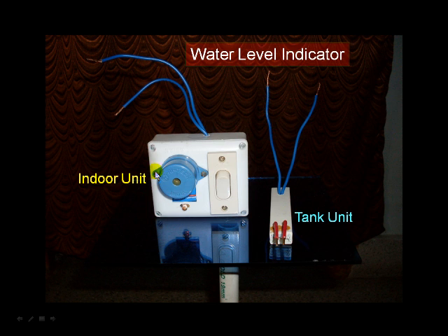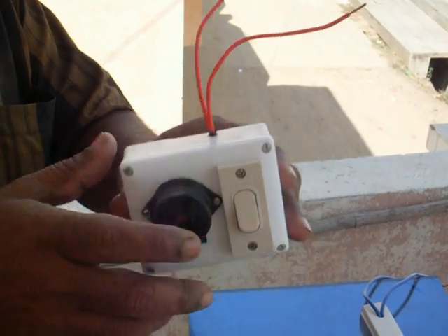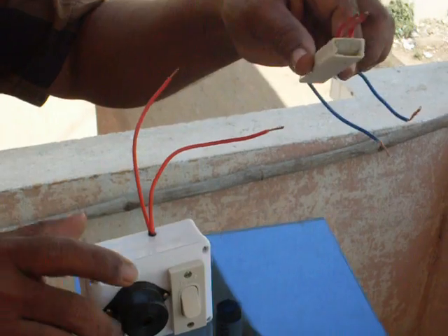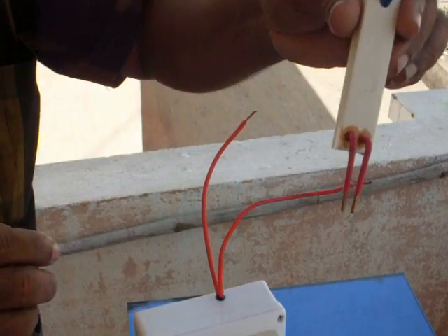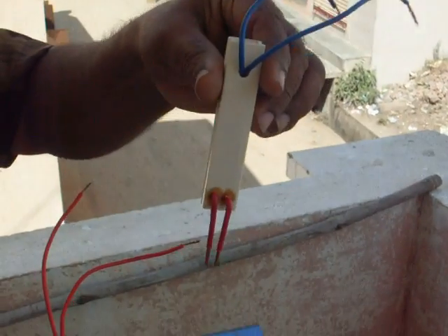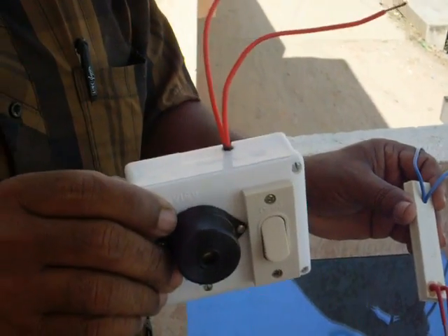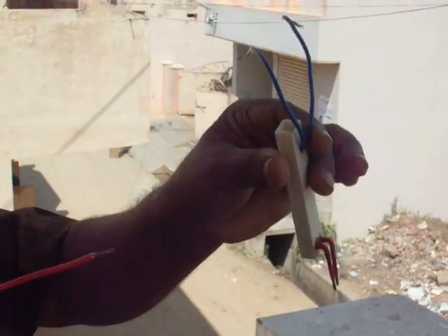This is the indoor unit and this is the tank unit. The tank unit can be hung or fixed at the proper height in the overhead water tank. The indoor unit can be fixed at any place inside the house. These two units should be connected with wire.